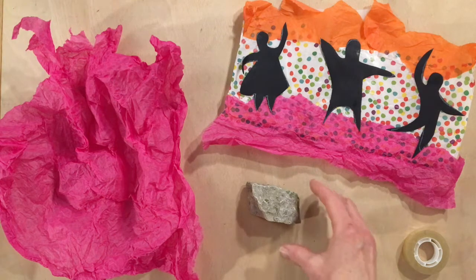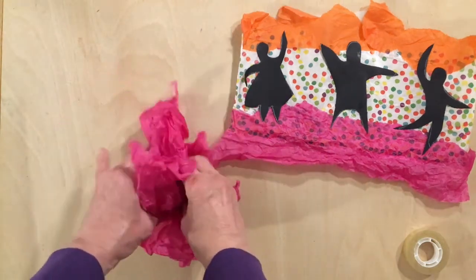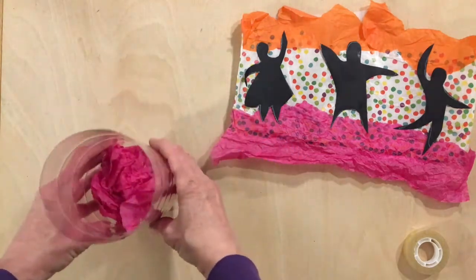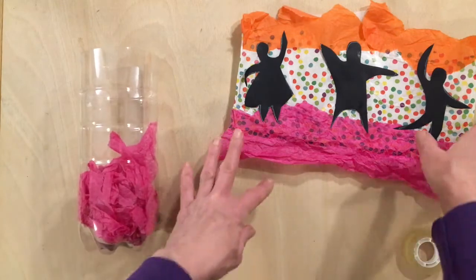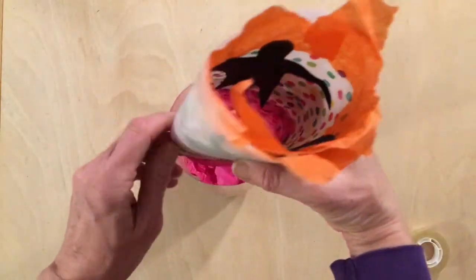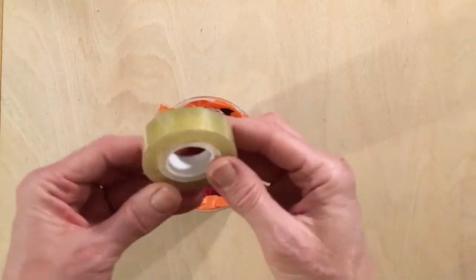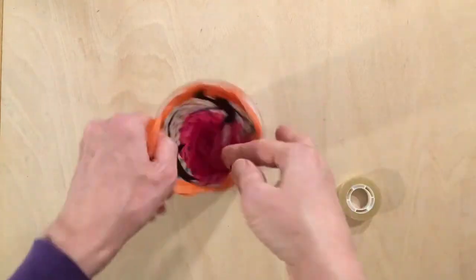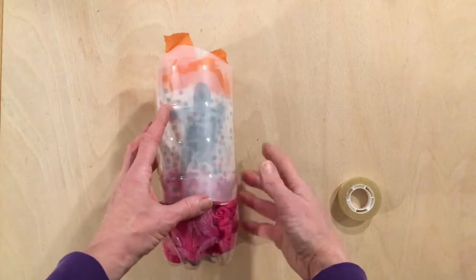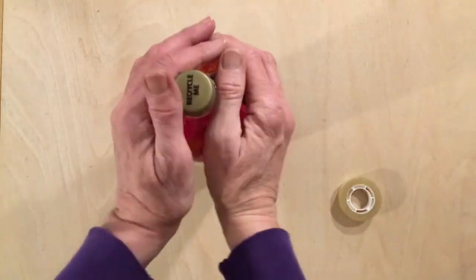Putting the lantern together. Take your rock — make sure it fits in the bottom of your bottle — and wrap it up and disguise it with coloured tissue paper. Take your dry panel and curl it round into a tube shape, plastic on the outside, and carefully slide it inside the drinks bottle to meet the rock. Make sure it fits nicely inside with nothing badly overlapping, and if you need to use a little bit of sellotape to hold it in place.